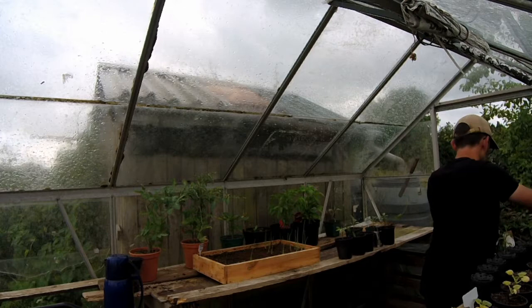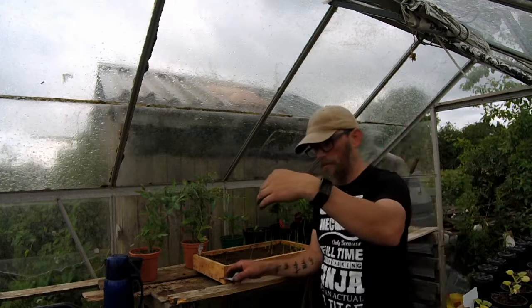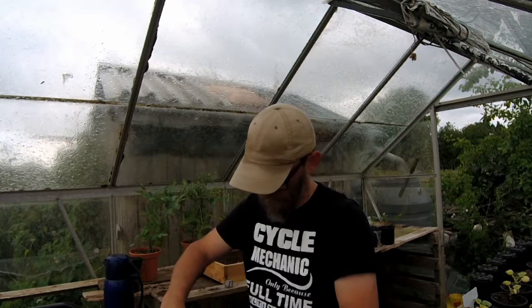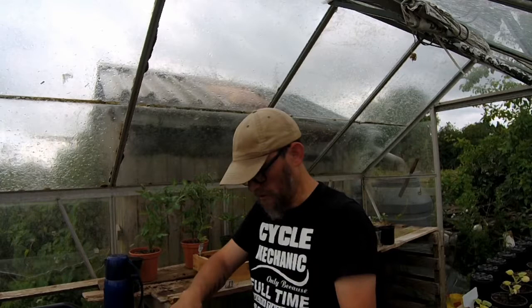Right, definitely no ants in that. And that's what it's all about - making sure Mr Ant isn't there. And of course with tomatoes as well, you don't want the bottom leaves touching the soil. So as this grows I will snip the bottom leaves off and just raise the soil level a little bit.